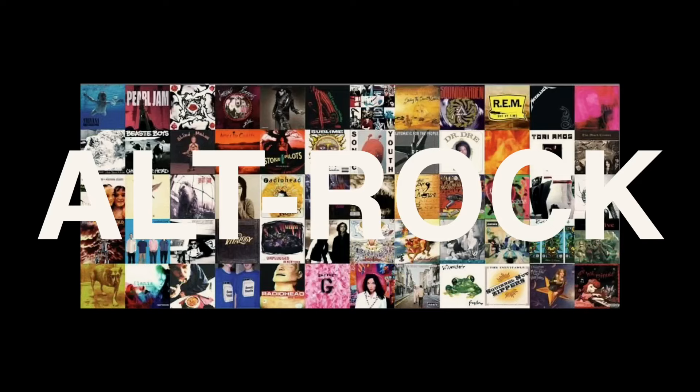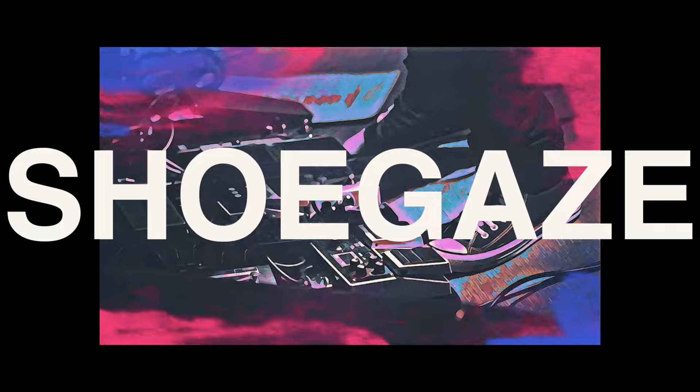Hello fellow Tone Hunters. Today we're going to flip the script and talk about five pedals that I don't think you should buy if you're playing alternative rock and shoegaze guitar styles. Now before we begin, I just want to say that I don't actually think the pedals I'm going to look at here are bad necessarily — I just think that your money is better spent elsewhere.